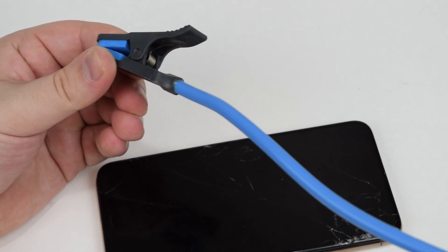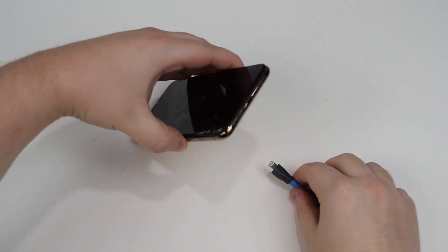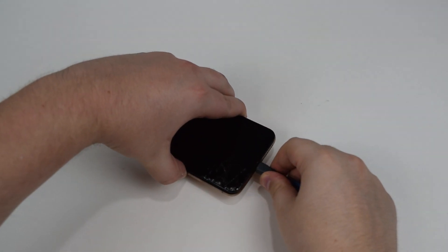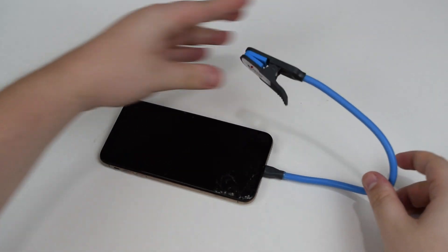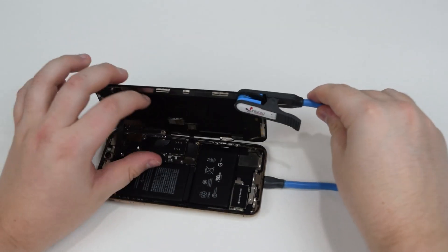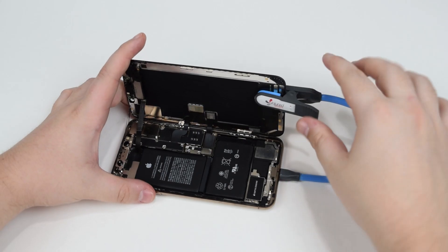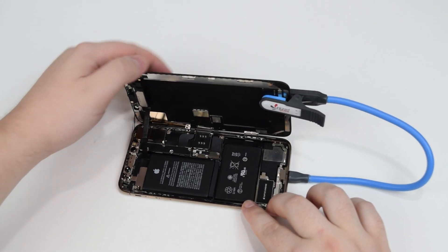Using one of my favorite tools, it helps me hold the screen open — it's basically like a helping hand. It plugs into the lightning port, and I can connect it to the screen, and it keeps it at a 90 degree angle so I don't damage anything. As I'm opening this phone, I thought I would go a little bit more in depth on how I got it. It was about a year ago and I purchased this device for $100 — it was a lot of negotiation, but I eventually got him down to the price I wanted.